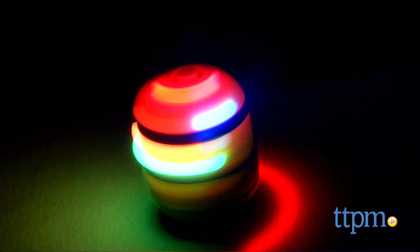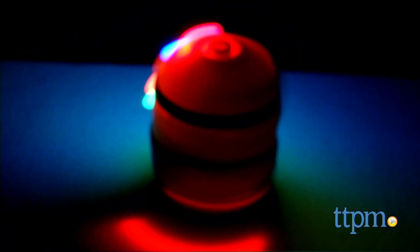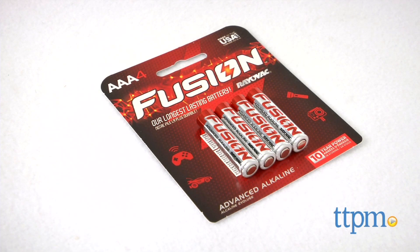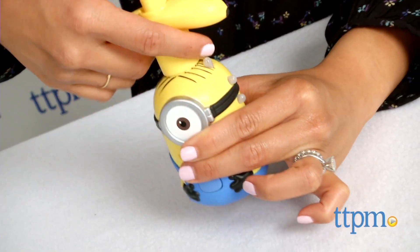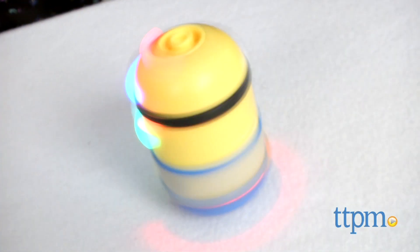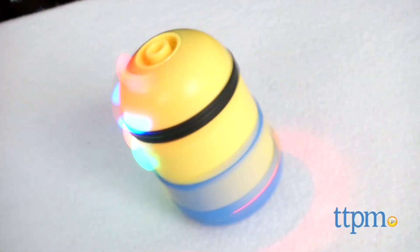It's easy to use, spins really well, and the light show is quite captivating. Keep in mind that two AAA batteries are included for demonstration purposes only, and replacing them is recommended. The Minions Spin and Stuart and Spin and Bob from Thinkway Toys are sold separately and are for ages 4 and up.